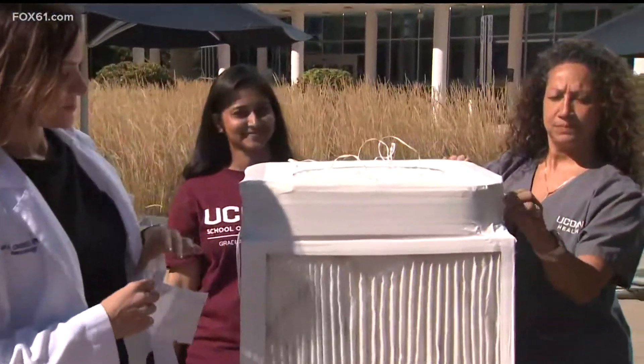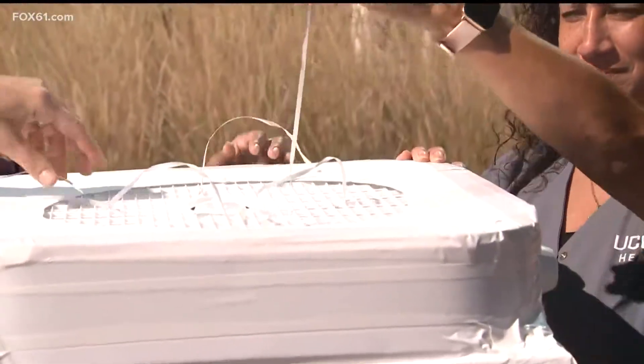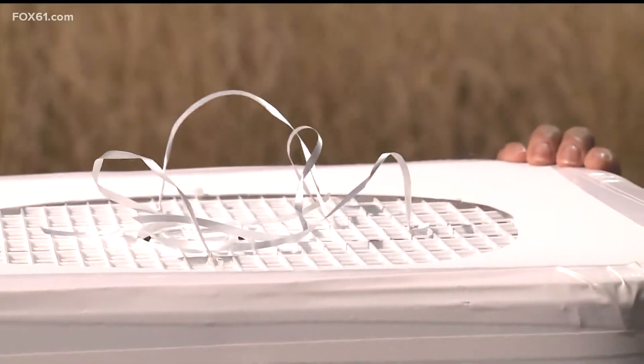Let's see. All right, the strings are on top, so when it's on, we'll be able to see it. Look, and there it goes. We're going to turn it on a little higher so we can hear.